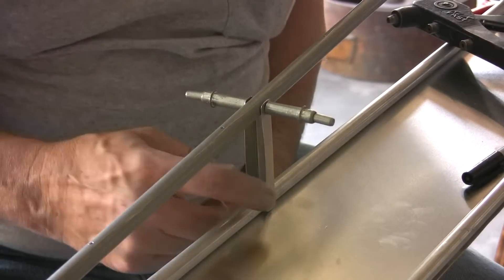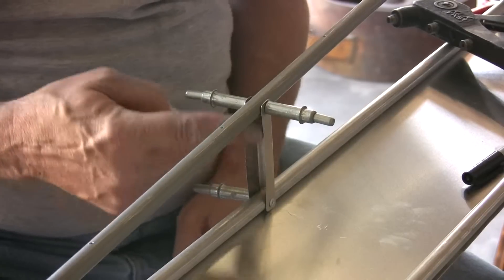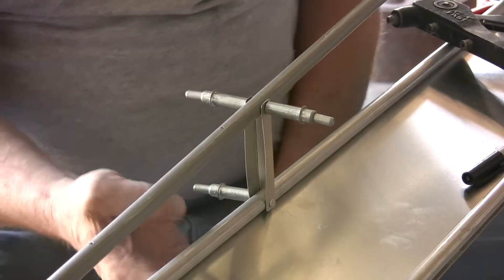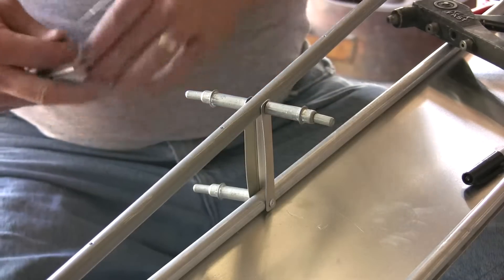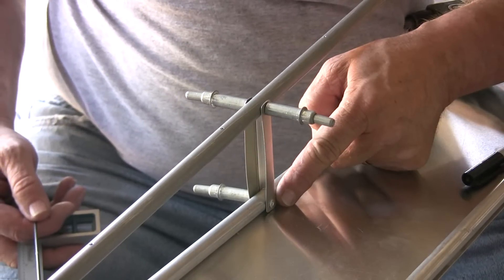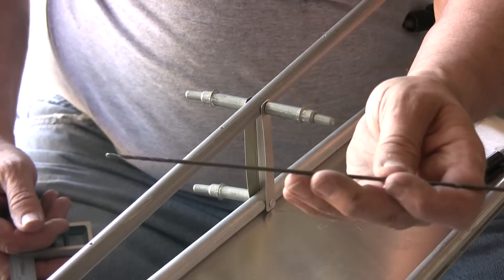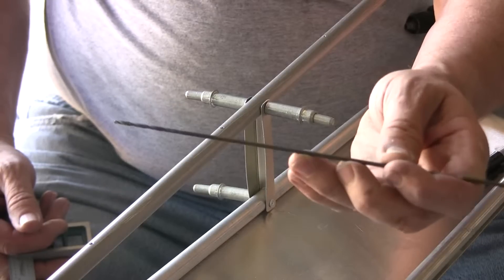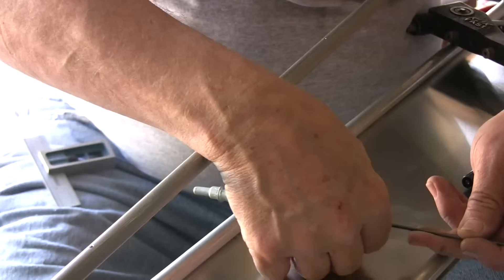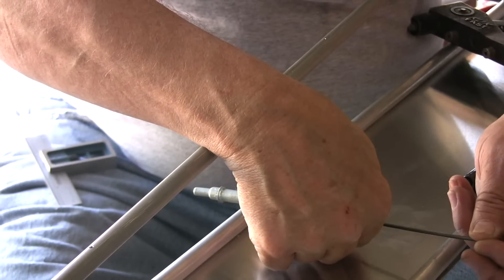I've gone ahead and drilled out the holes in the ribs for this rear bracket support bracket. Because I had my top skin already riveted on, I had to work around it to get down in here to drill the hole where I've already got a rivet put in. I used a very long number 40 drill bit — really, really long — put it in my drill and, by pushing down and kind of bending it while holding it, was able to drill a pilot hole.